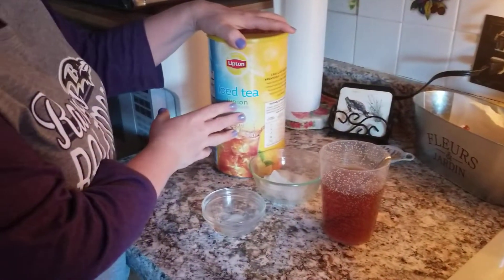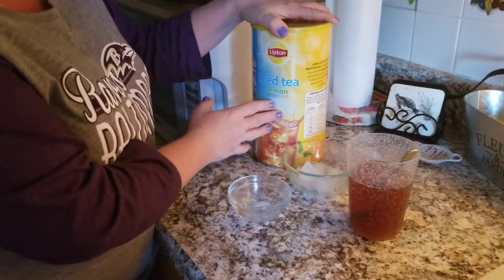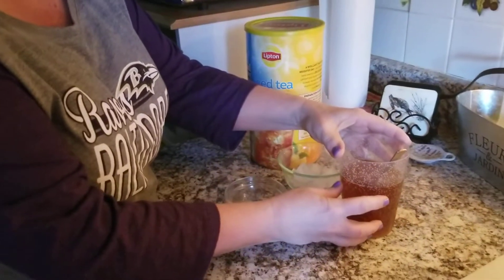Remember, the solute is the thing that gets dissolved — it's your iced tea powder. The solvent is water.